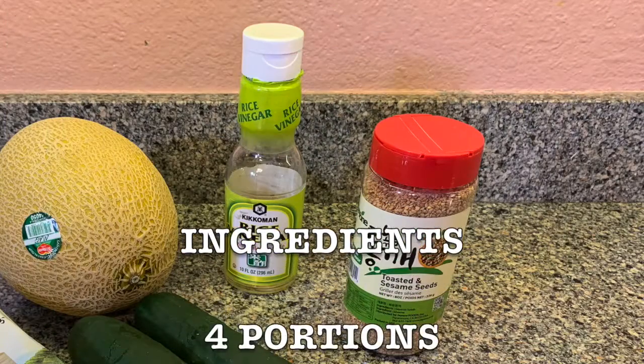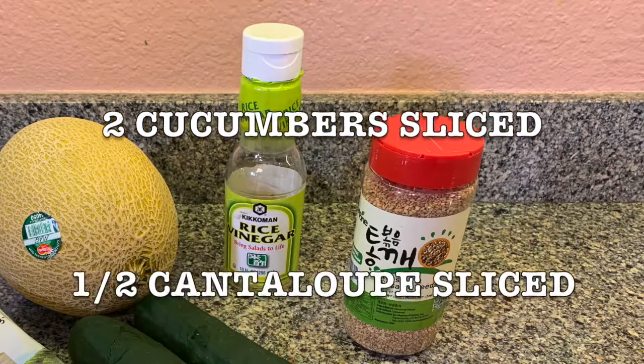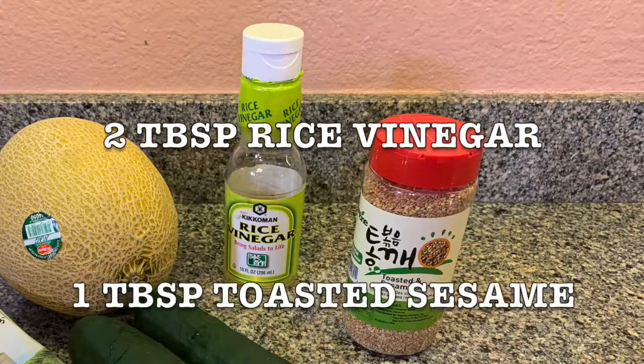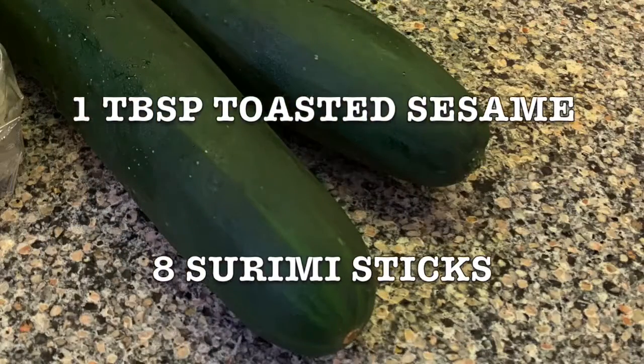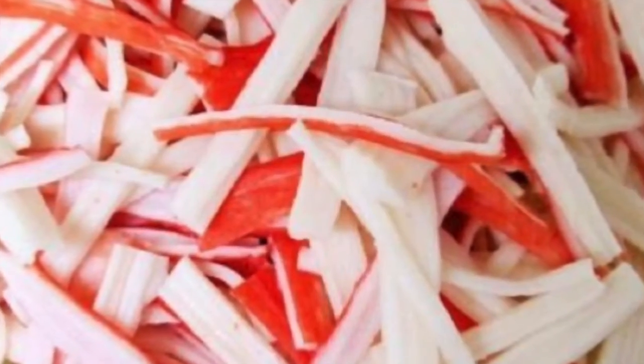Get all your ingredients together. This is for four portions, and you're gonna need two cucumbers sliced, half a cantaloupe sliced, two tablespoons rice vinegar — you can add more if you want — toasted sesame seeds, and quesadilla bars, two for each plate.